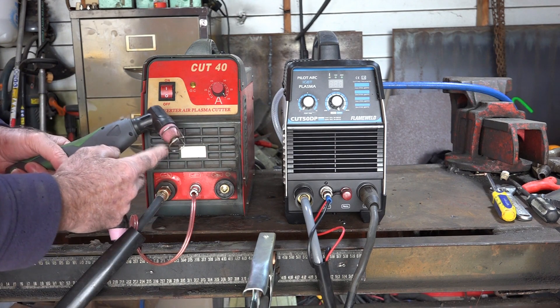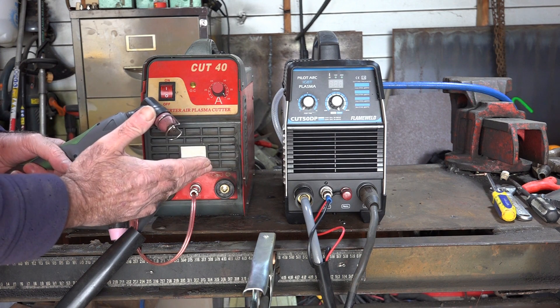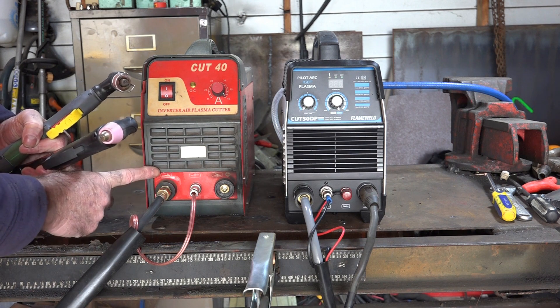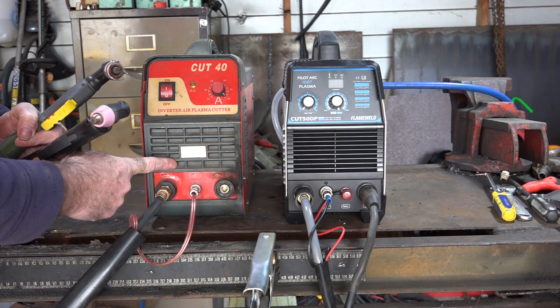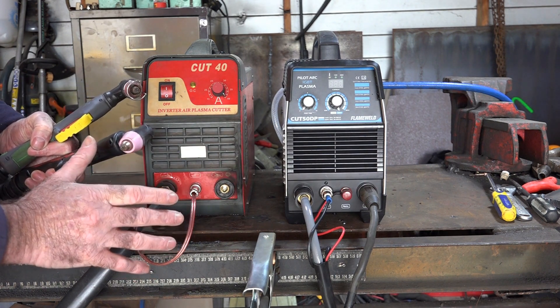And if you notice with this torch guys, it's got a guide on it that holds the electrode off the surface that we're cutting, off the metal we're cutting. If you look at this torch that's plugged into this non-pilot arc — or touch plasma cutter — so if this is a non-touch, this is a touch. We're all touched now, but they're just complicating things they don't have to.